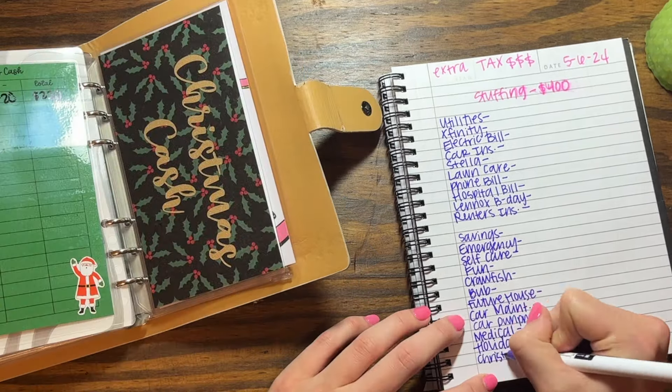Up first we have utilities — I stuffed a lot last time so I already have $100 in here, and I usually try to get this to $150, so I'm just going to do $20 this time. If you guys are new, I am a stay-at-home mom and I make money through my YouTube channel and my Etsy shop, so I am responsible for paying all of the household bills.